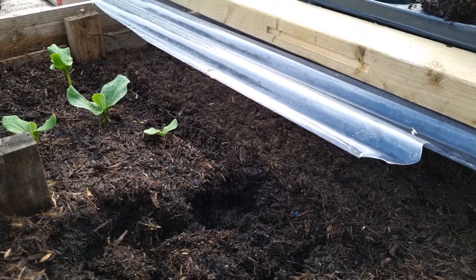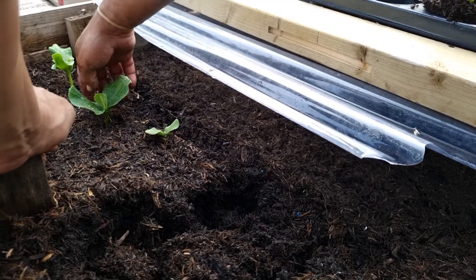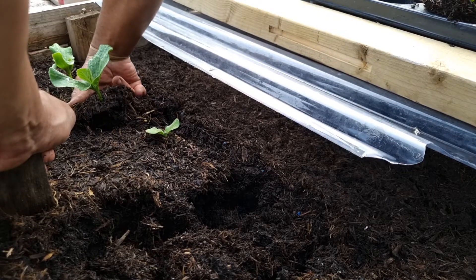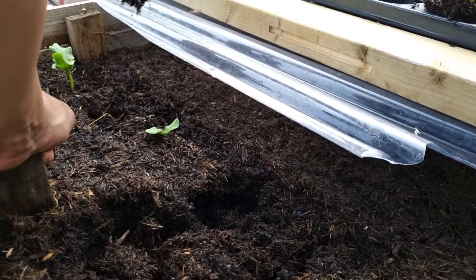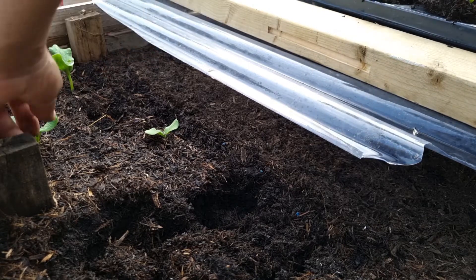Just beautiful. But this is the moment you have to really take time — you don't want to damage anything because you do not want to lose anything. That's all in the hard process of actually getting it to germinate.